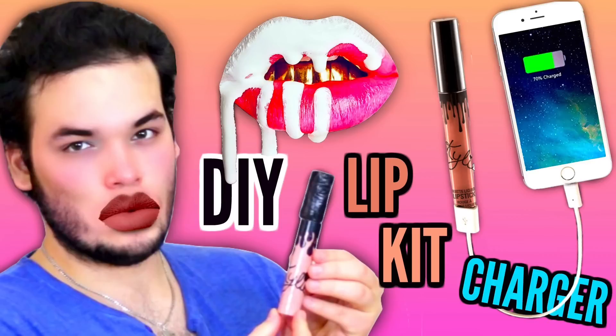By the way, this is a collab with my wonderful boyfriend, Alejandro Valdez. He made a DIY Kylie Jenner lip kit charger and y'all, it's genius. It actually slays — it's legit a Kylie Jenner like thingy, like it looks just like it. So check it out below. Go subscribe to him and tell him I love him with all my heart and give him a lot of love.